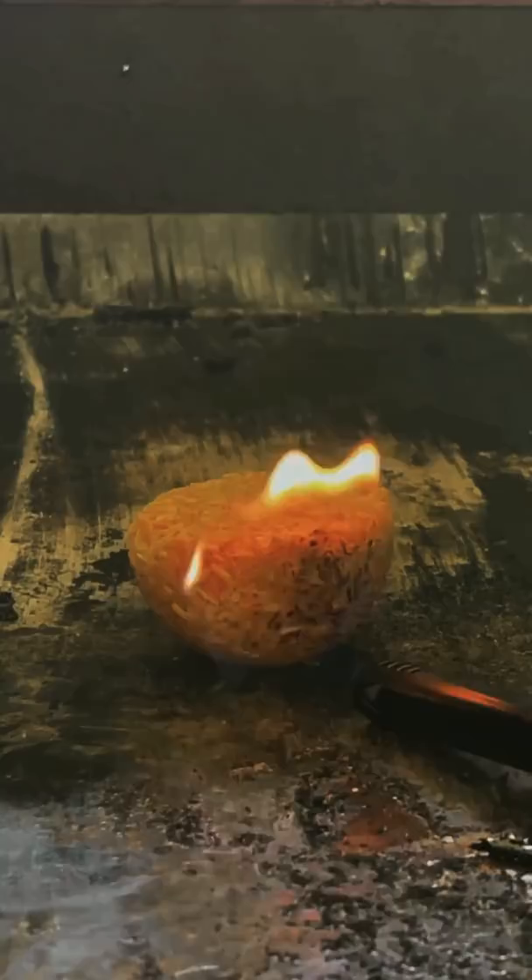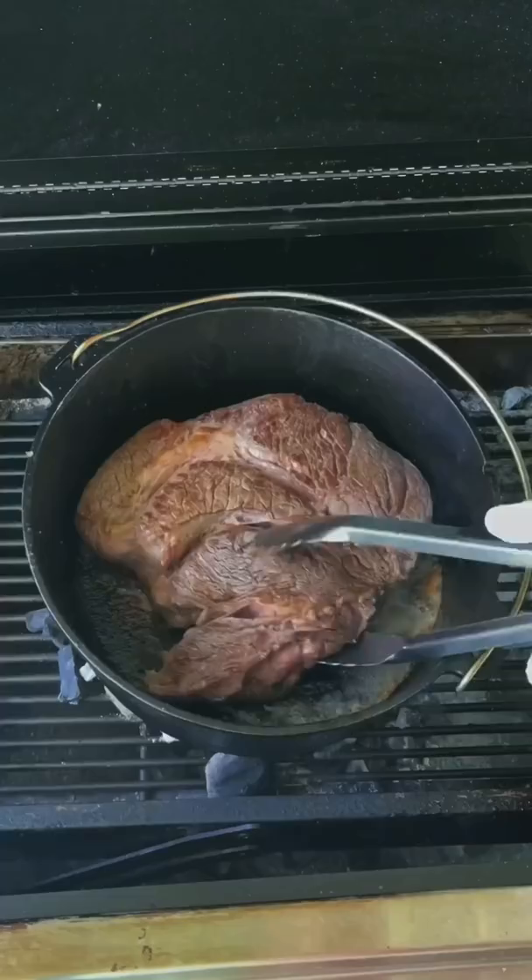Heat my dutch oven and sear for three to four minutes per side. Remove the meat and add all your ingredients.